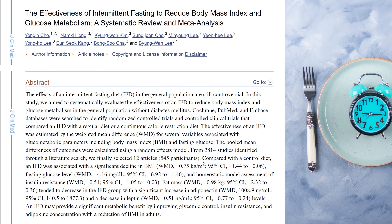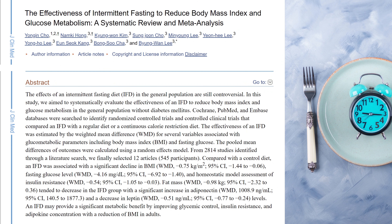One more thing: if you are a type 2 diabetic and you've been told that fasting is bad for you, there's a systematic review and meta-analysis of randomized control trials looking at the effectiveness of intermittent fasting to reduce BMI and improve glucose metabolism. This study found that intermittent fasting may provide a significant metabolic benefit by improving glycemic control, insulin resistance, and adipokine concentration, with a reduction of BMI in adults. So intermittent fasting is actually great for diabetics.